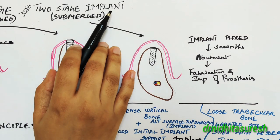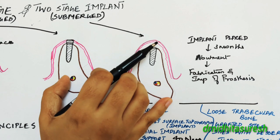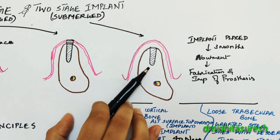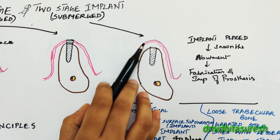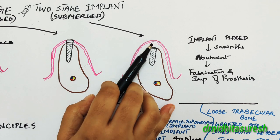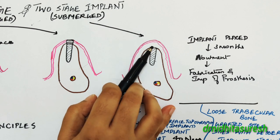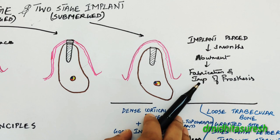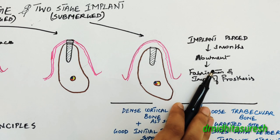In the two stage implant surgical protocol, or the submerged approach, the implant is submerged from the oral cavity. The implant would be placed inside and then the flap would be closed. After three to four months, a second surgery would be done — an uncovering would be done, the abutment would be placed, followed by impression and fabrication processes.